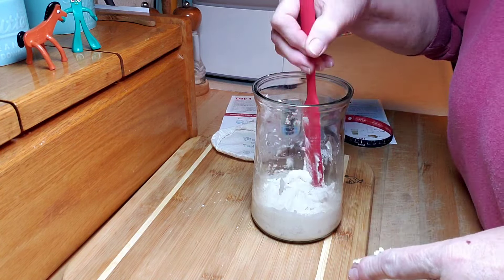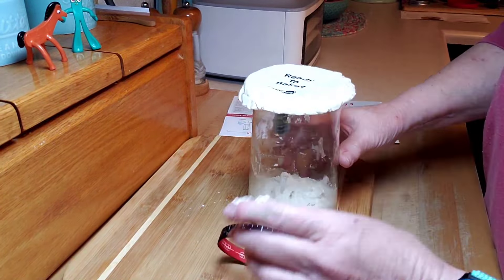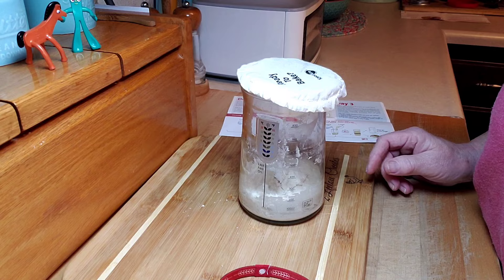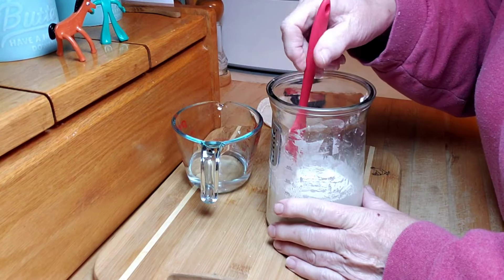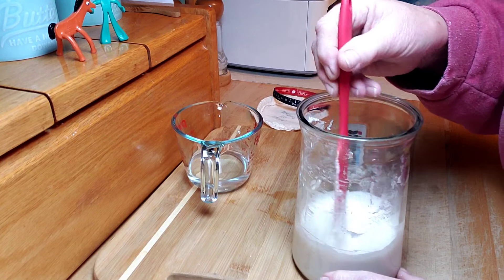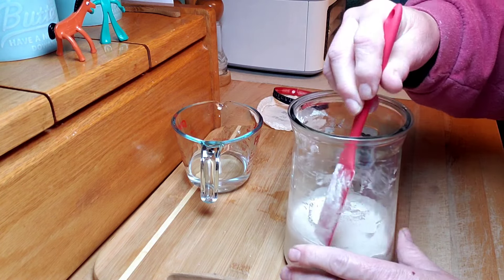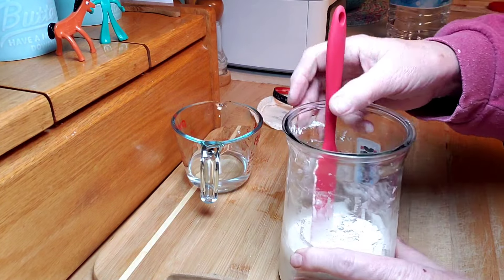I'm surprised when I first start stirring how many bubbles are released — that's kind of cool. Now I'm going to add the flour and stir that up. It should be, according to the instructions, like a thick pancake batter. Mine seems a little thick, but I can email Neat Ace and ask questions, which is great. I just came back and did a little research — it was a little too dry. The consistency needs to be very thick pancake batter, so if it's too dry you can add a little extra water, and if it's too runny you can add a little flour.